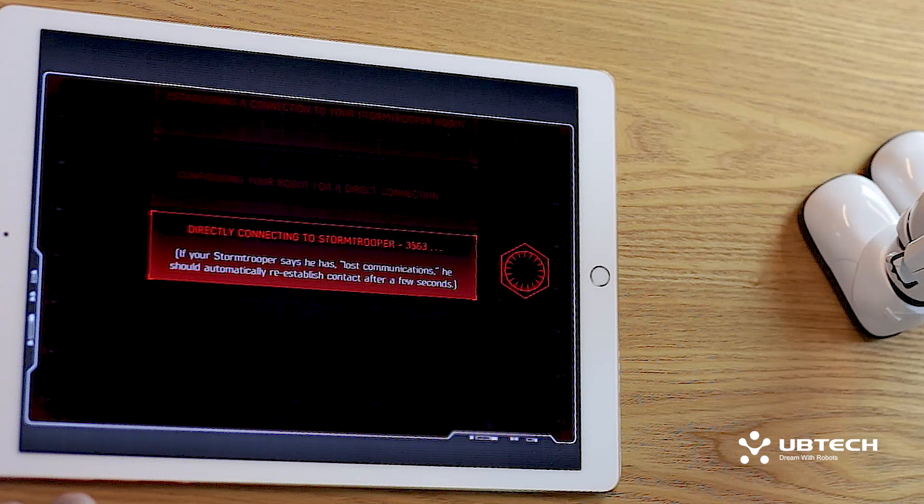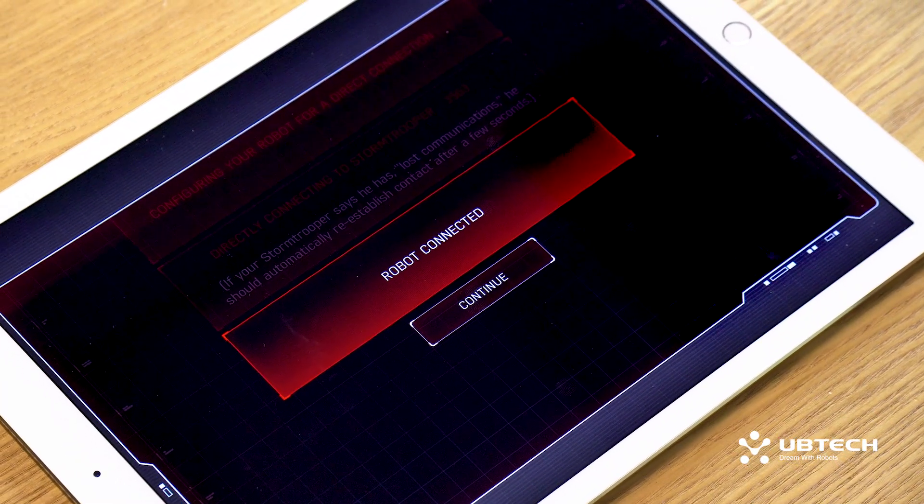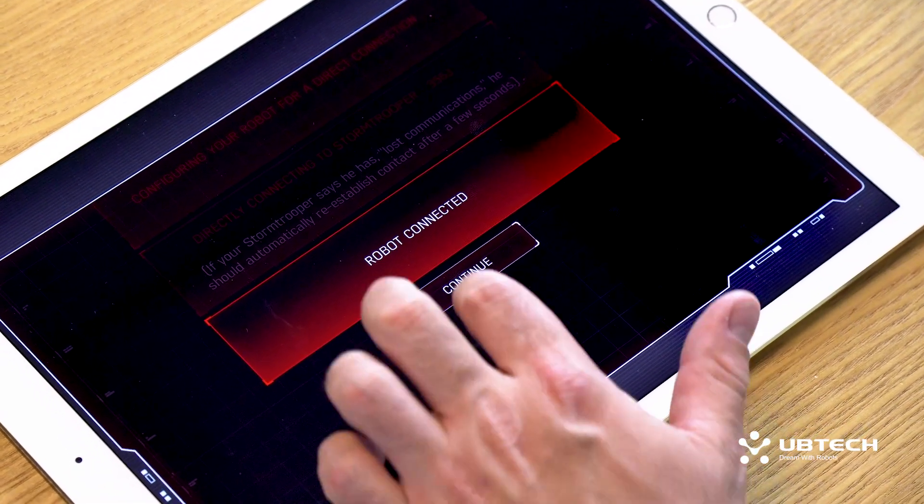If for some reason your Stormtrooper says he's lost communications, don't panic. The robot should automatically reestablish contact after a few seconds. Congratulations, your robot is connected via direct connect. Go ahead and hit continue. Now you're ready to take command and start crushing the resistance anywhere you go.